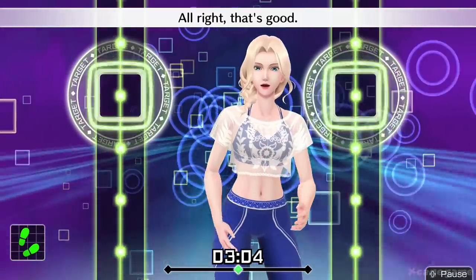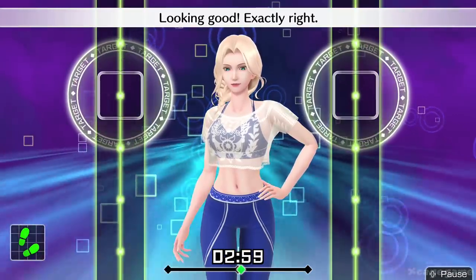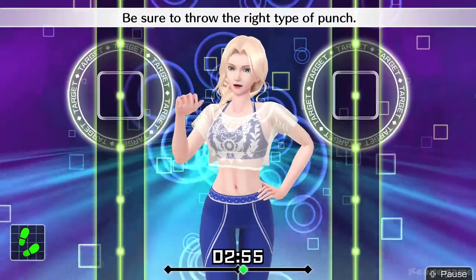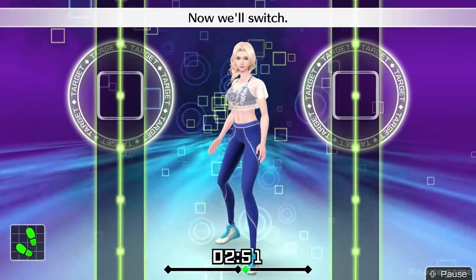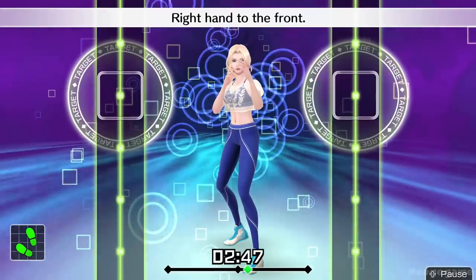All right, that's good. Now try to control your breathing. Looking good. Exactly right. Try to keep the movements connected. Be sure to throw the right type of punch. Now we'll switch. Right foot forward, left foot back. Right hand to the front. Do it in rhythm.